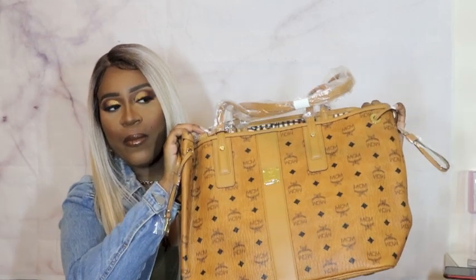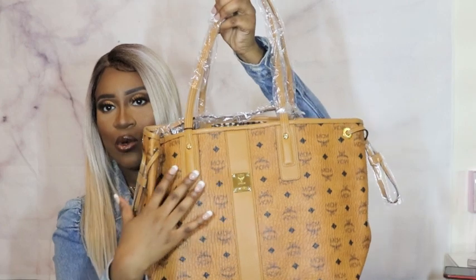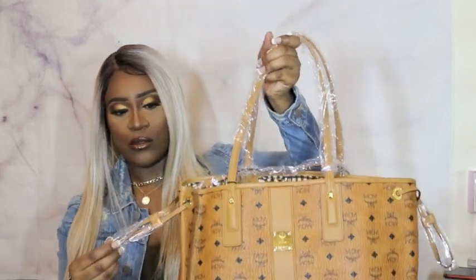So here's the front of the bag — it has the gold detail. And here's the dust bag; it comes with a dust bag.